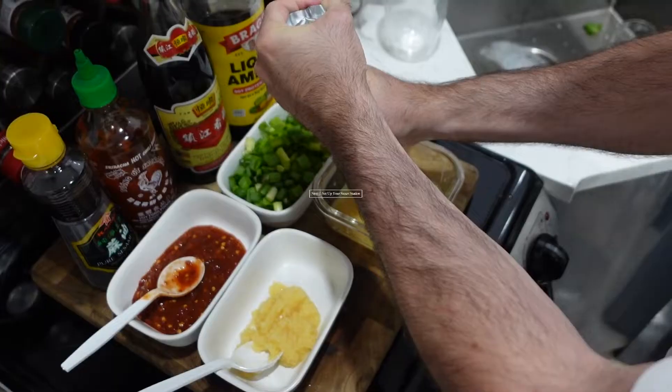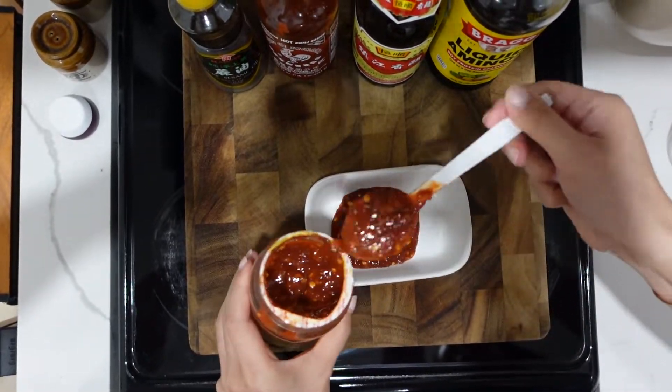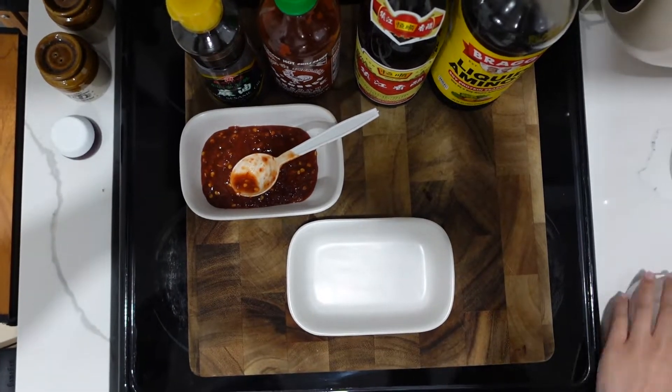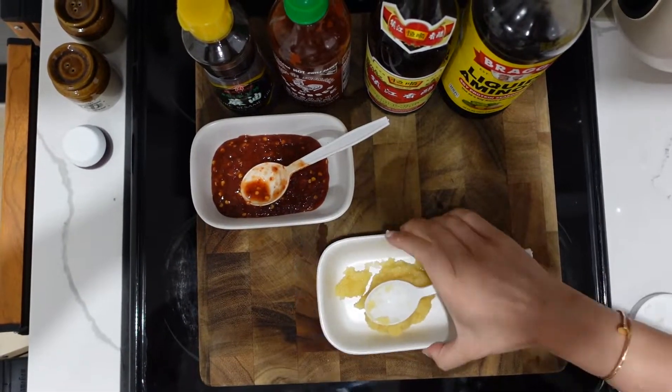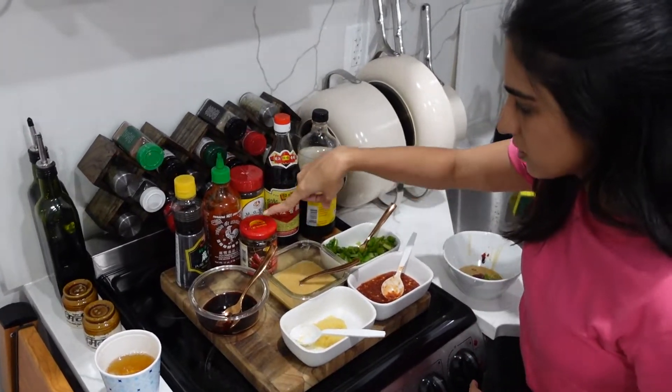Another crucial part of hot pot is the sauce station. The way my family does it is we lay out all of the different sauces — soy sauce, vinegar, oyster sauce, all types of chili oils and chili sauces, minced garlic, green onions, and sesame seeds. I usually just open my fridge, see what sauces I have, and take everything out. The sauce station is really important because it allows each of your guests to grab a bowl and make their own custom dipping sauce for while they're cooking their food.